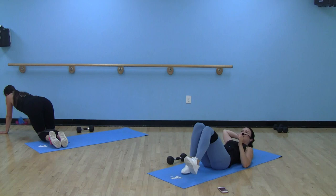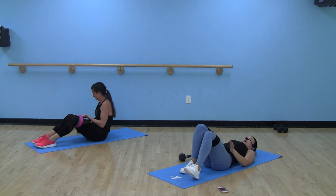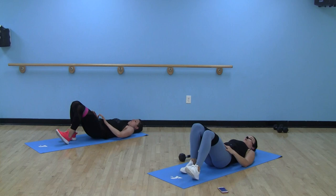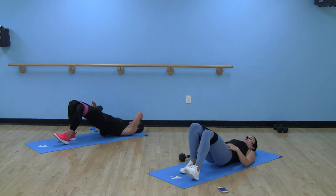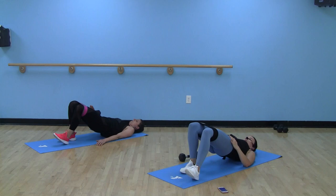Quick break — we're back on those B-stance glute bridges. Option: you can add that dumbbell over your working hip. Tension on that band, keeping those knees out, driving through that right heel. Left heel up by your right toes. Focusing on one glute at a time. Option to make it a little trickier: add a quarter pulse at the top — that's where your glutes are working the hardest.